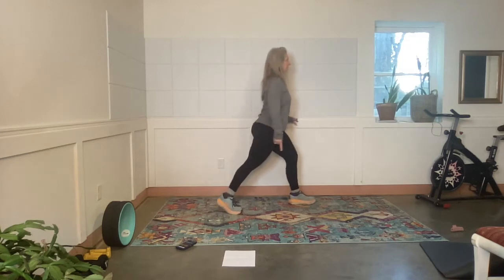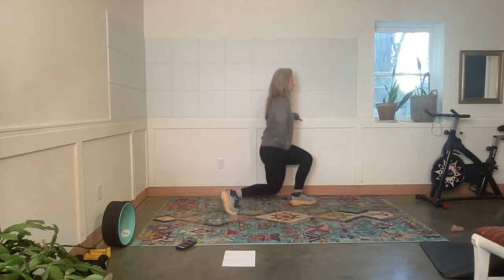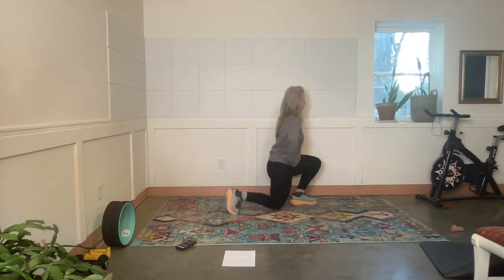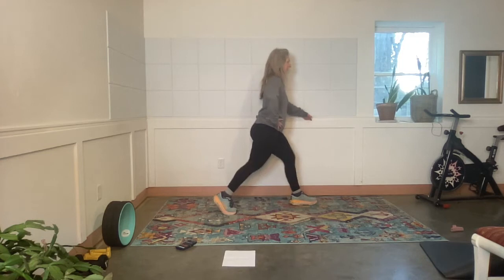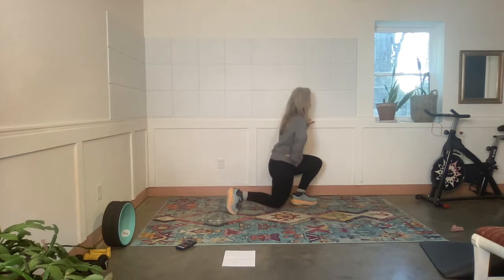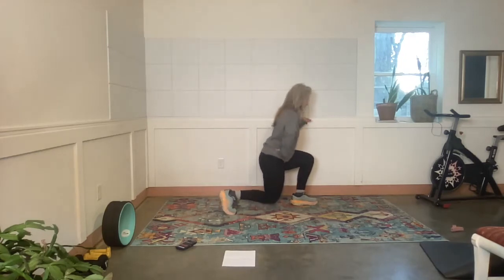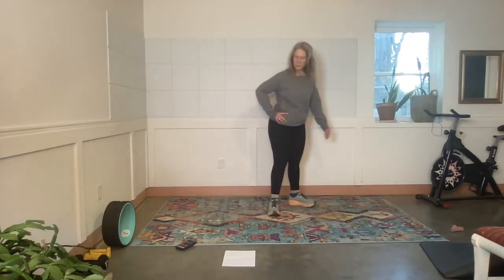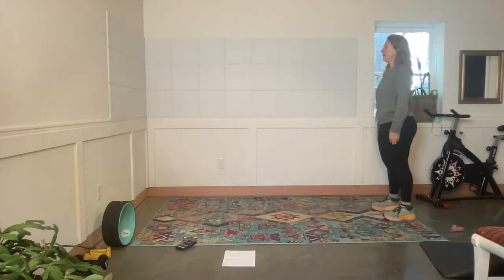Exercise — back heel lift, back heel lift. Rest. Walk-out plank. Stand tall, take a breath.